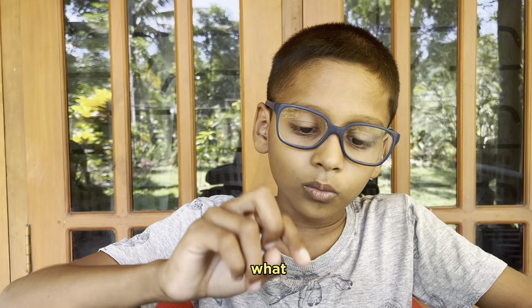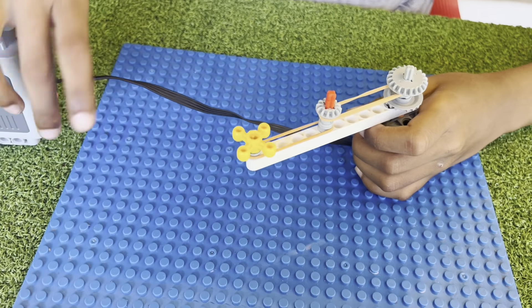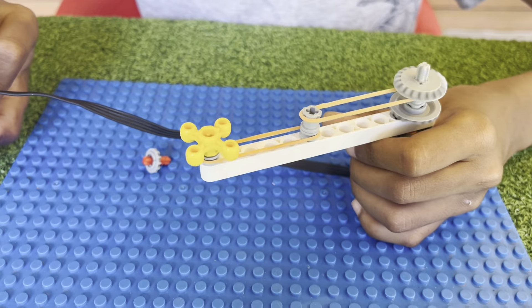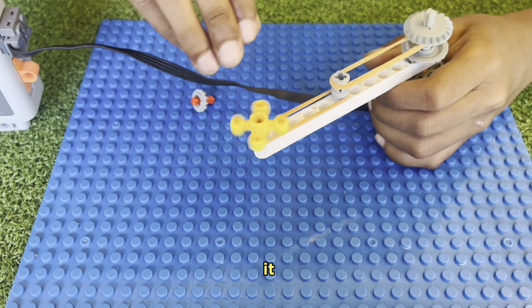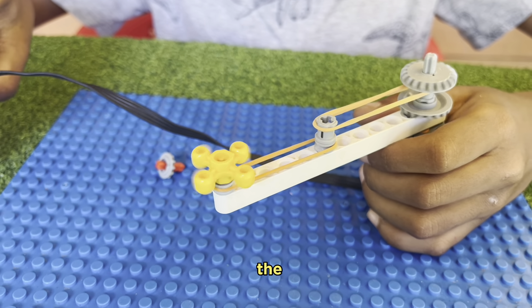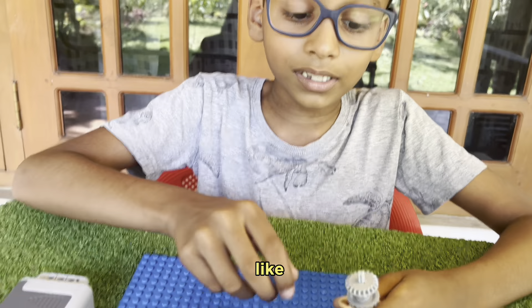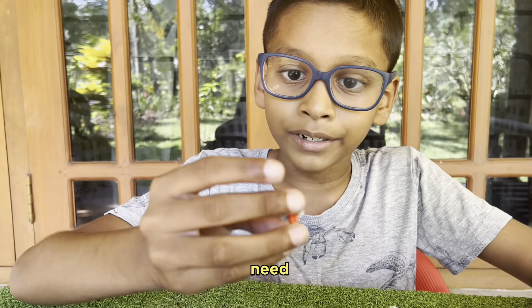Let's see what will happen when we take this away. Looks like nothing is happening now, but when I used it, it was breaking apart. Now let's see in the downwards. Whoa! Looks like it gave up. So that's why we need this.